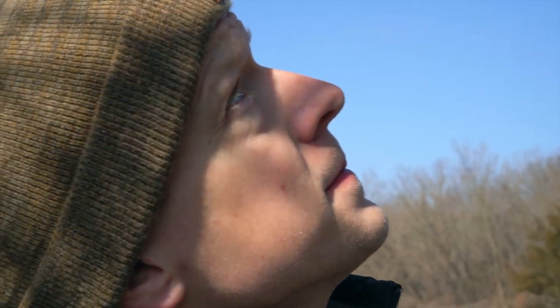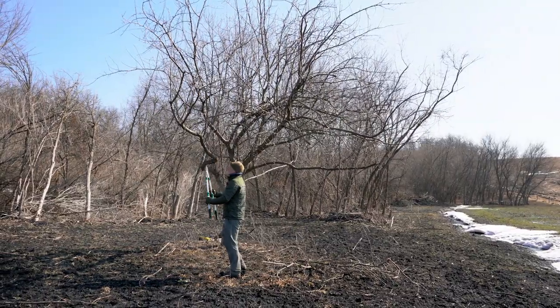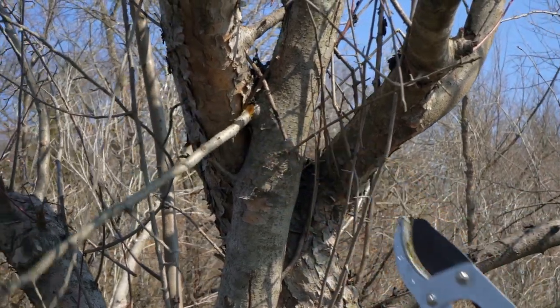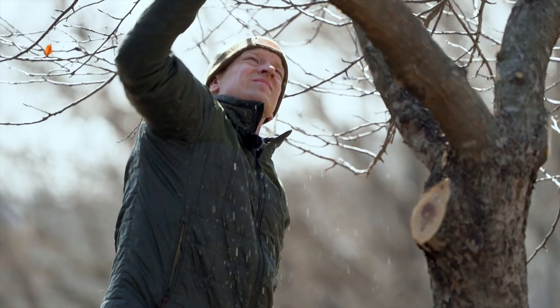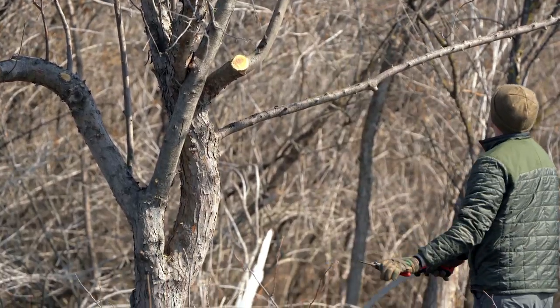Another key thing is to look for branches that are growing back into the tree or touching and rubbing on each other. The exposure from that rubbing actually allows certain funguses and diseases to penetrate and infect the tree. So we want to remove all dead branches and all branches that are rubbing or growing back into the tree. These are just a couple of things we're looking for on each tree. Again, they're wild and in all different conditions, so it's hard to put one blueprint on every tree — we just do our best and try to promote the tree and get as much benefit to the deer and wildlife as possible.